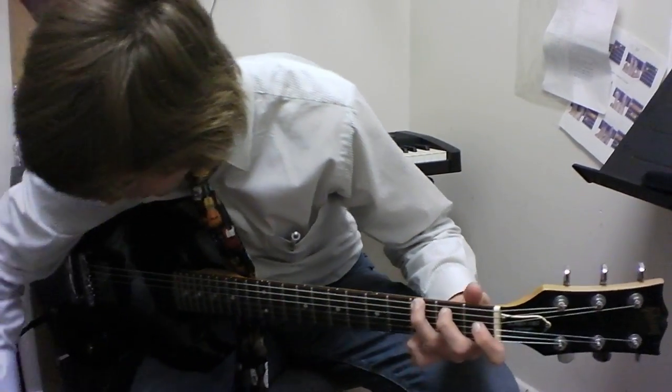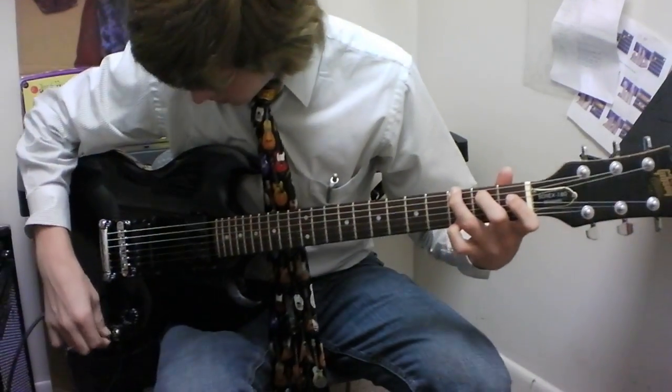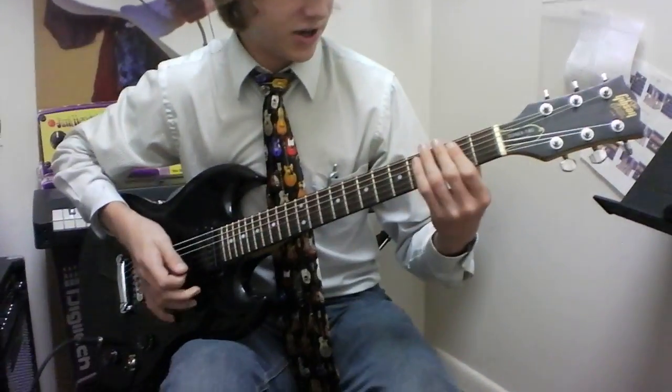I've got my guitar pick here. This is distortion for you — it's more AC/DC.